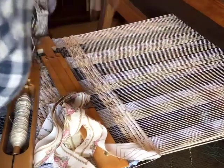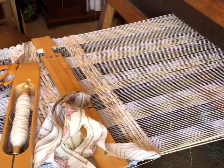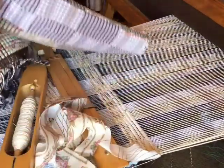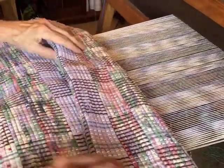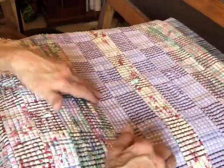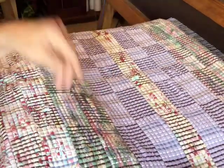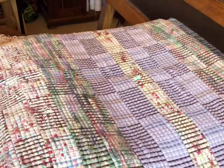Hello weaving people. I want to talk about log cabin. I am by no means an authority on log cabin or any other kind of weaving — I'm a beginner. But sometimes as I learn something new I get excited and want to share it, and it helps me to understand better when I explain it. Of course a month later I'll have some new discovery on this.